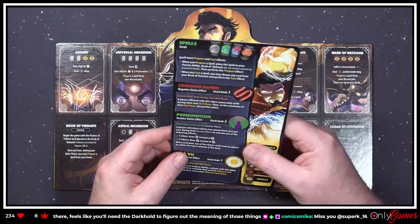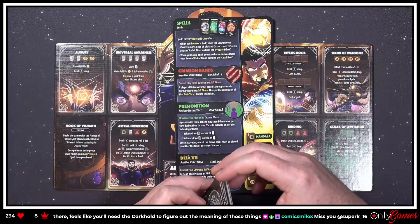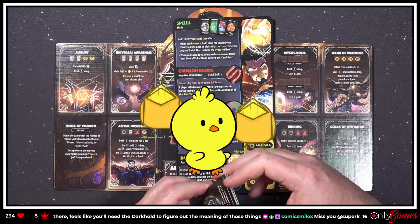He's a five — he's way up there in difficulty. Okay, spells — 'Spells have prepare and cast effects.'